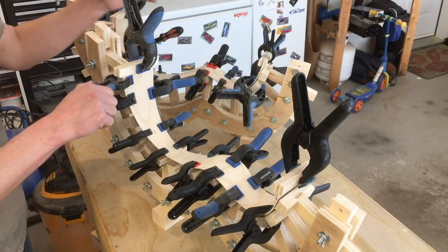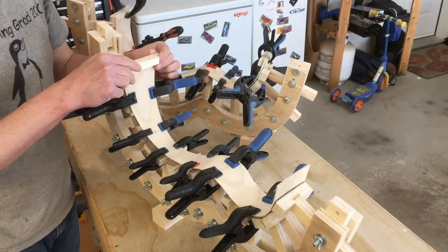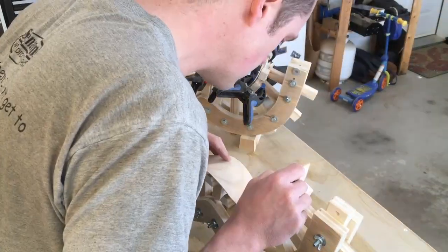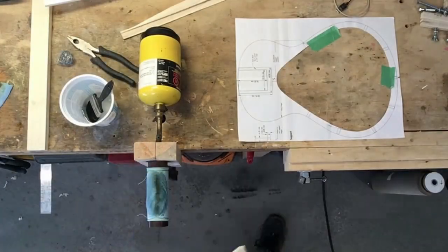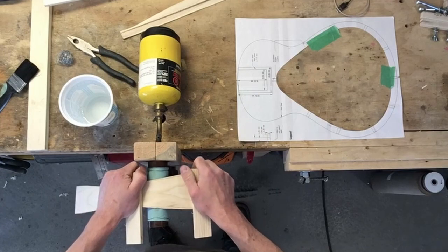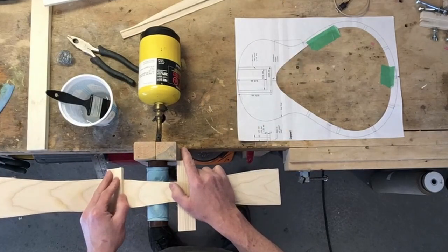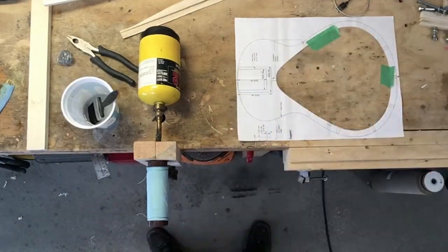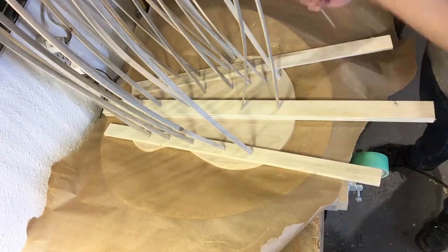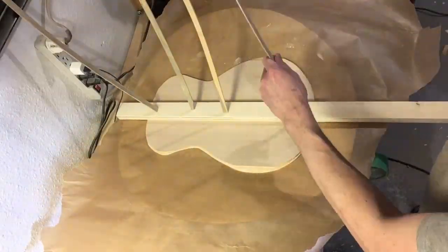Finally, I need to unbend these sides. I have them clamped up in the mold like this to dry and set their shape. And finally, straightening the sides. I have a go bar deck set up to laminate the top. I laminated the top maple piece with birch to give it a little more strength because of the sound holes in it.